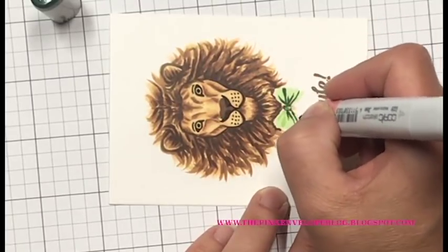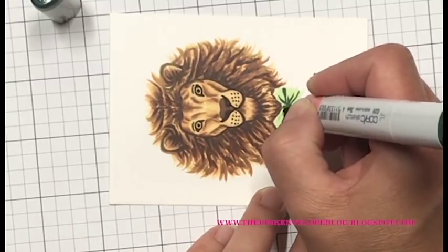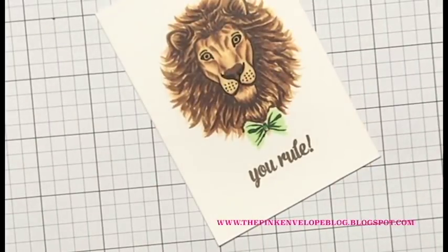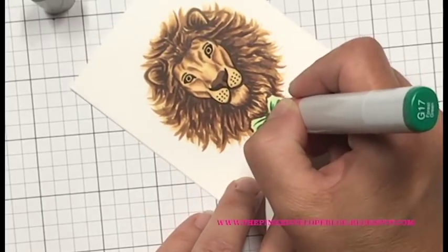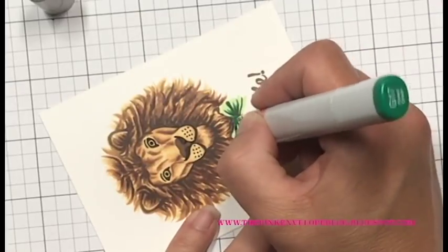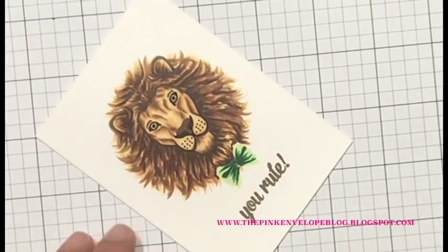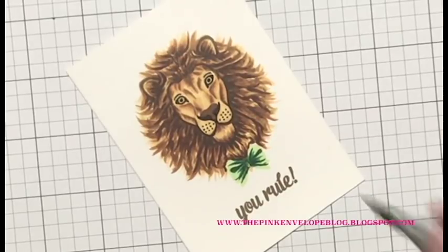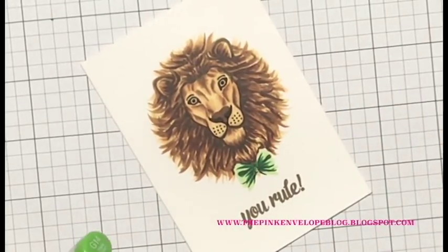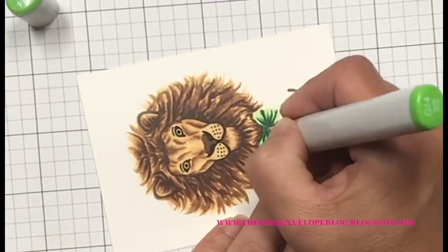Now I'm going to work on his bow and I love this green combination, especially with the card base I'm going to use. This is my go-to green combination. I started with the G29 and mapped out the shadows. Now I have a G17, and I'll bring in a G14 and a G12 — though I actually don't use a whole lot of G12. I want this bow to have just enough highlight but read a little darker to match his darker mane.